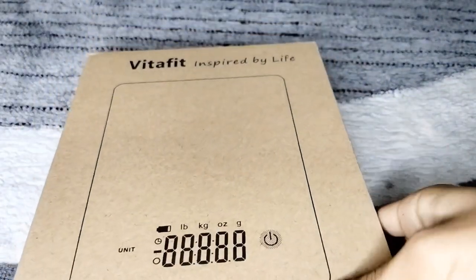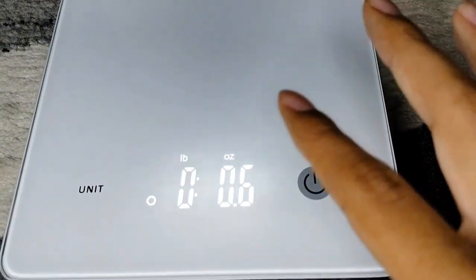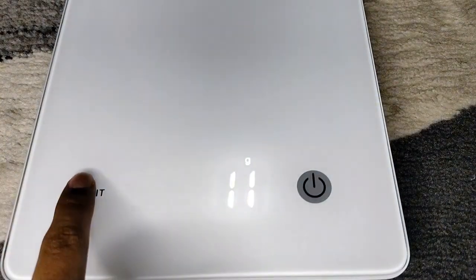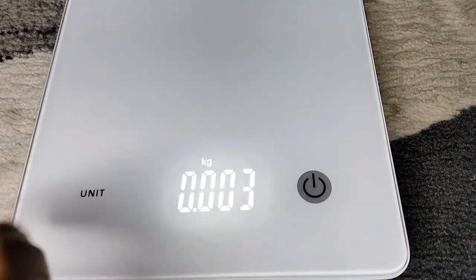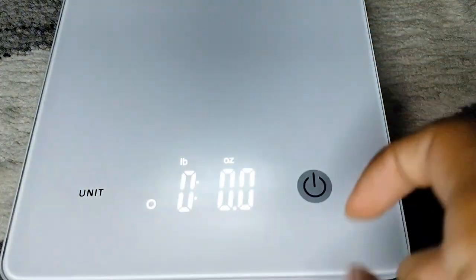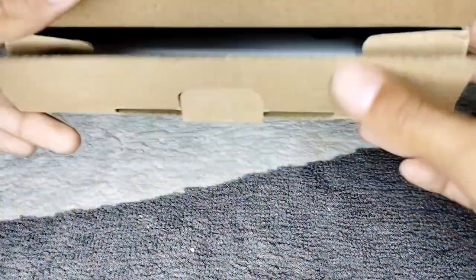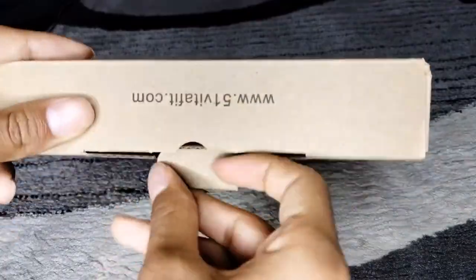The next thing is the scale I have — here it is. It's the Vita Fit kitchen scale. I got this scale on Amazon along with the printer. This is how it looks like all opened up. Here where it says units you can change it: grams, kilograms, ounces, and pounds. Pounds is actually the one I'm going to be using to weigh things for my Etsy shop. So that was the Vita Fit kitchen scale that I got on Amazon.